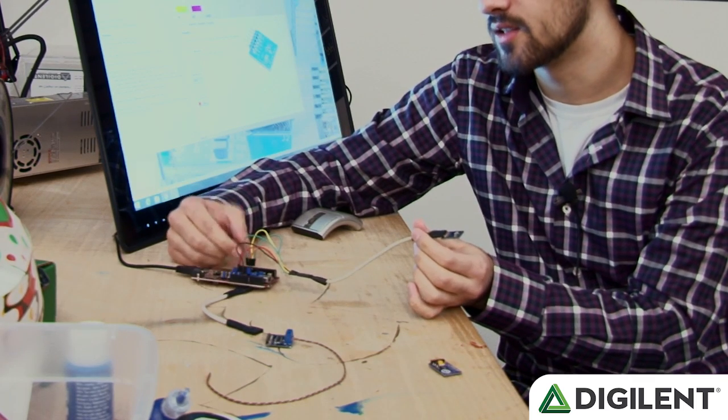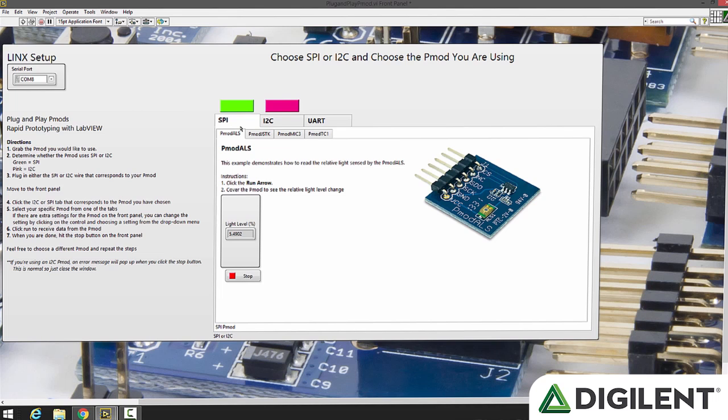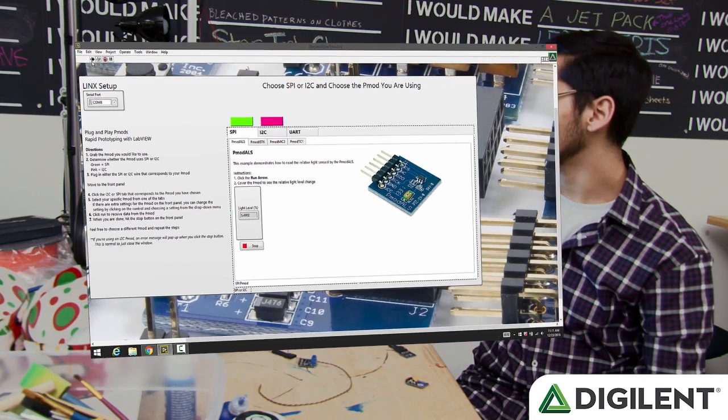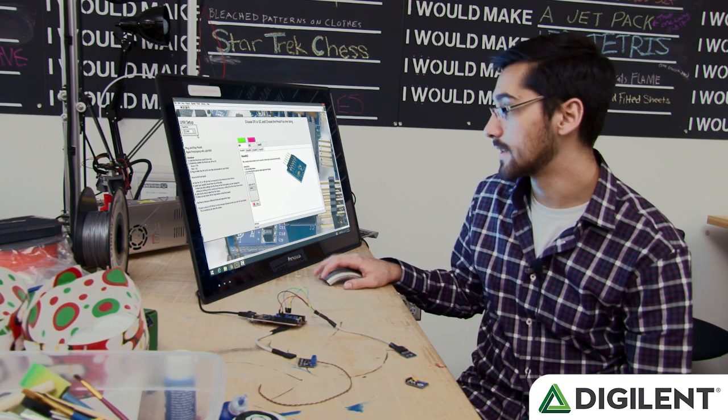So that's why we have it connected to pins 10, 11, 12, and 13 for the data. So if we go to our front panel here, we choose SPI, and then we're using the PMOD ALS right now. So we'll select that and click run. Now the board is establishing a connection between LabVIEW and itself.